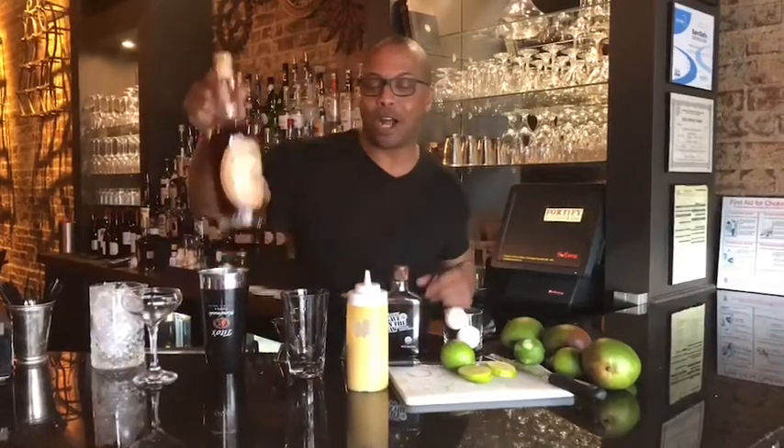Hello everyone and welcome back to Fortify Kitchen and Bar's Drink of the Week. This week our drink is called the Caribbean Moonrise. Some of us have just gotten back from the Caribbean and we're just a little bit inspired. Moonrise, because we're featuring Georgia's own James Henry Bourbon, produced at the Moonrise Distillery right here in Clayton, Georgia. Therefore, Caribbean Moonrise.